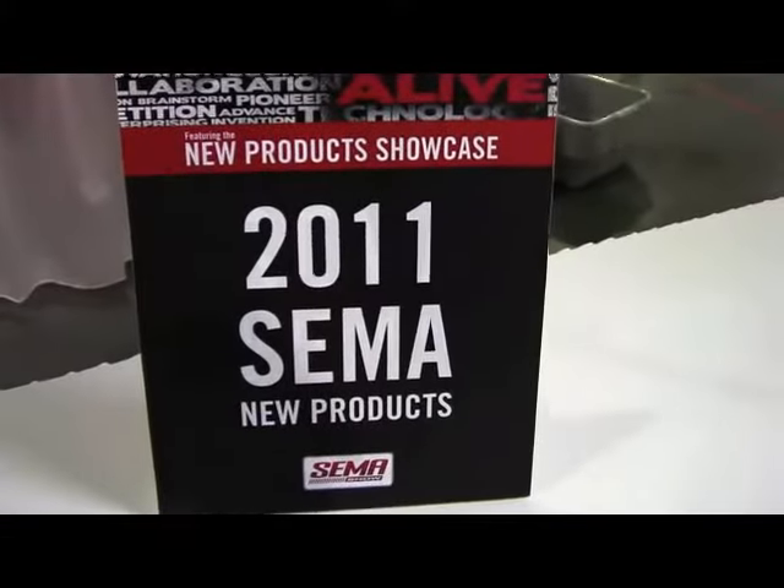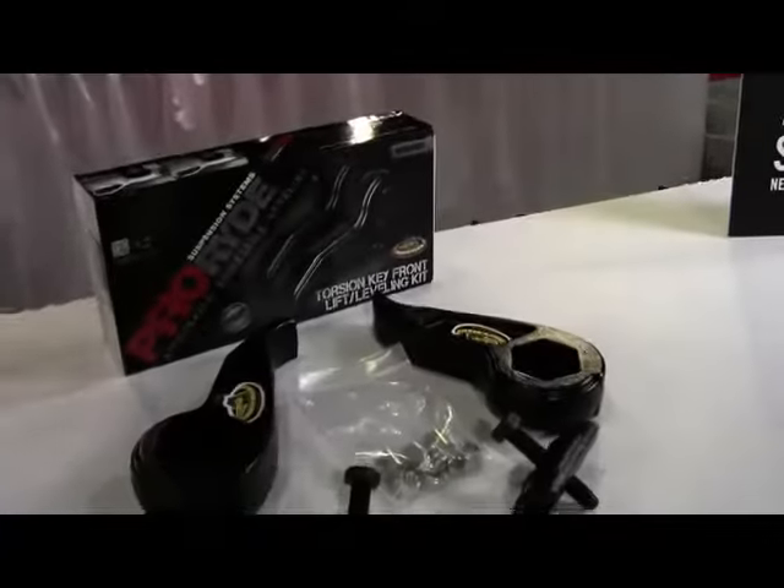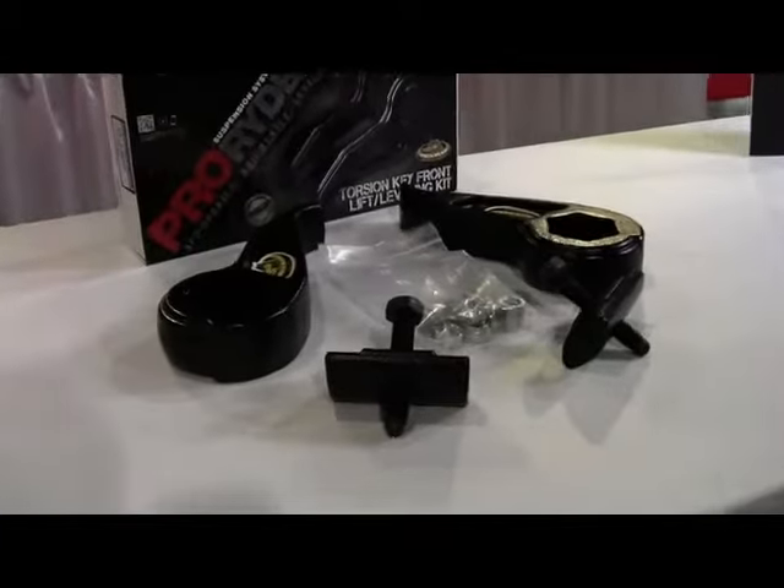The 2011 SEMA show new products. Pro-Rise Suspension System presents the Duck Head Torsion Key Lift Leveling Kit.